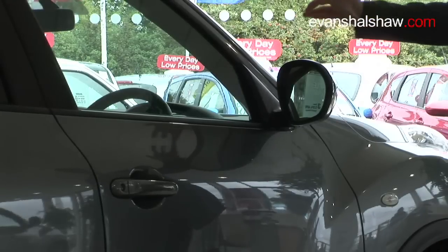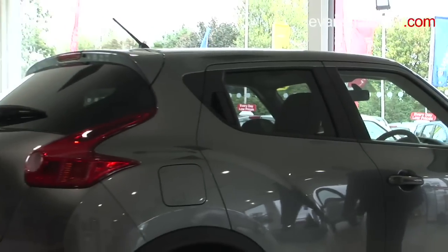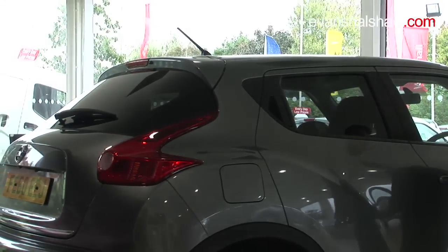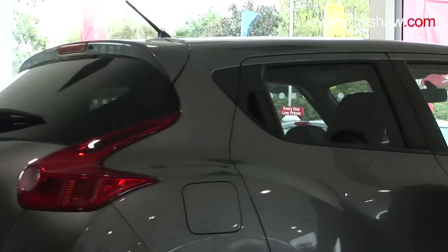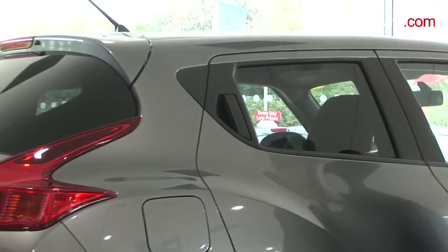Coming down to the side of the Duke, you'll notice the sloping roof line, inspired straight from the Nissan GT-R, which adds to the sporting pedigree. Alongside the hidden door handles in the window pillar, this really adds to the sports coupe look of the vehicle.